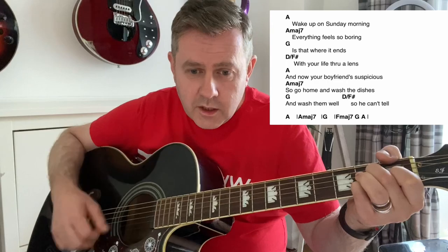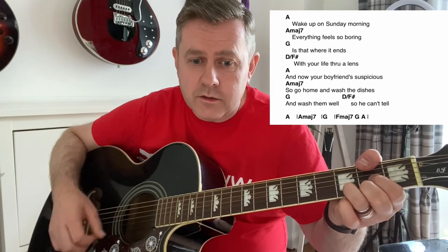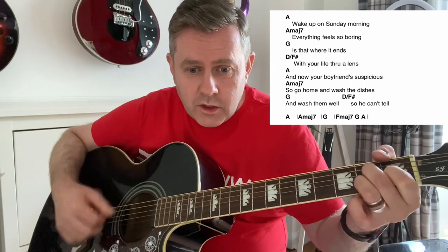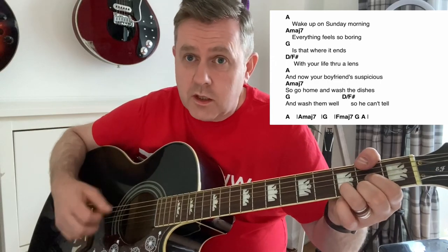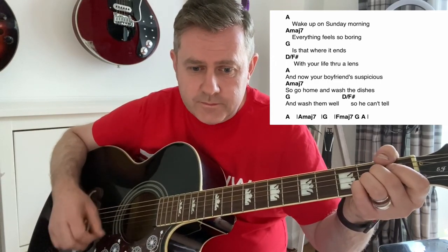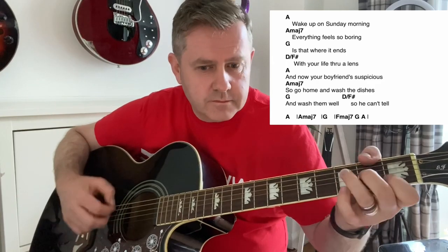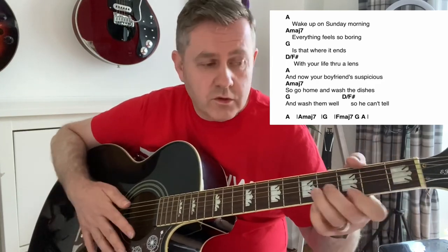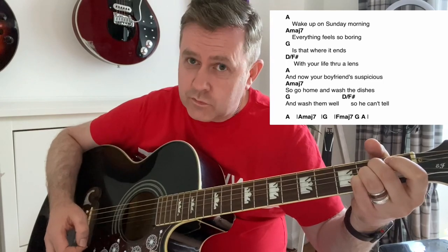G, then on the F. Wake up on Sunday morning, everything feels so boring, is that where it ends? Your life through the lens. And now my boyfriend's suspicious, so go home and wash the dishes. Wash them well, so he can tell. Then right at the end: A, A major 7, G, which is actually F major 7. G, A. So as always, thank you for watching, and I hope that helps you to play Life Through a Lens by Robbie Williams.